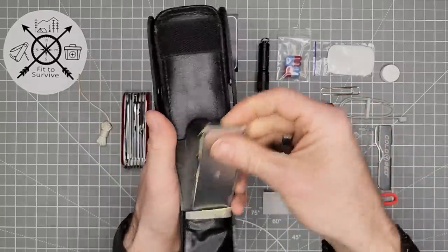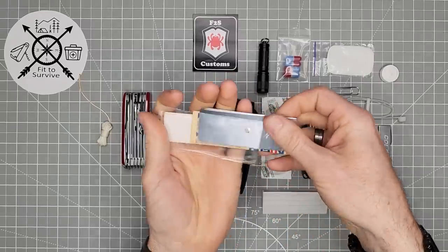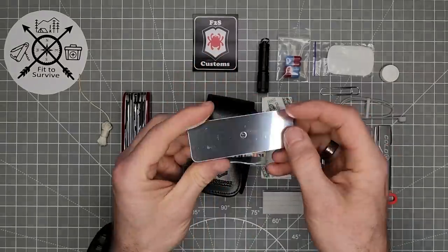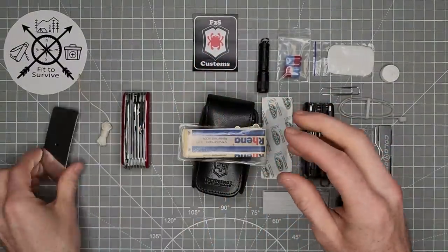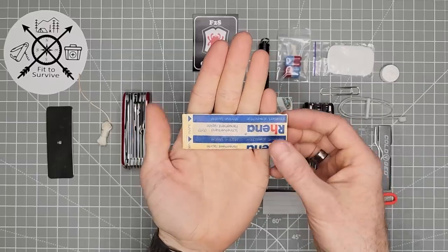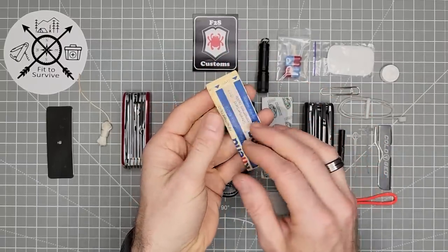Then up top they have this little pack here. Up top you can see is basically a signal mirror, though it's not really a mirror — it's more like a reflective surface, with a hole in the middle for seeing where you are reflecting to. Then it has some super old band-aids. Like I said, this is a 30-year-old kit, so they're all yellow and aged.